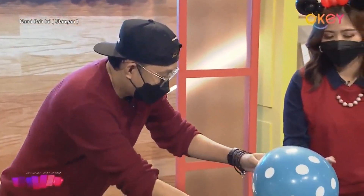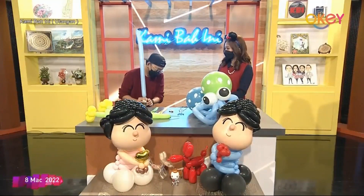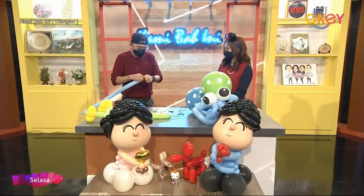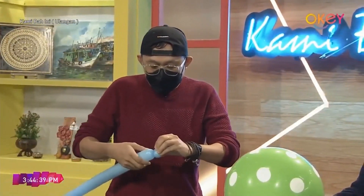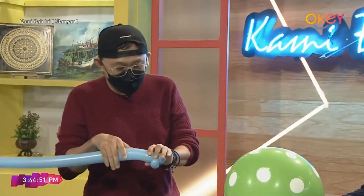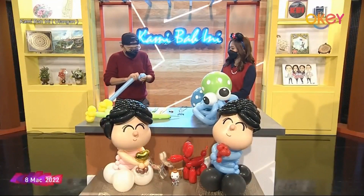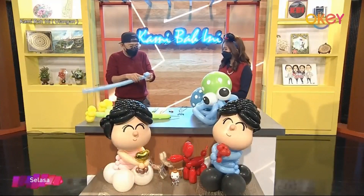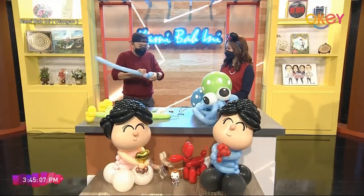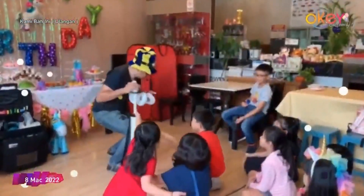Saya bermula berkecimpung dalam bidang ini pada sekitar tahun 2008-2009. Pada waktu itu saya masih bekerja lagi. Slowly, pada masa itu saya mempunyai satu hobi — hobi saya itu ialah membuat persembahan magic, dan pada masa itu saya buat part-time juga balon twisting job. Wife saya nampak banyak permintaan membuat balon ini daripada magic show, jadi dia suruh saya fokus untuk balon art dan desain. Dan dari sanalah saya mula sebagai seorang balon artis.